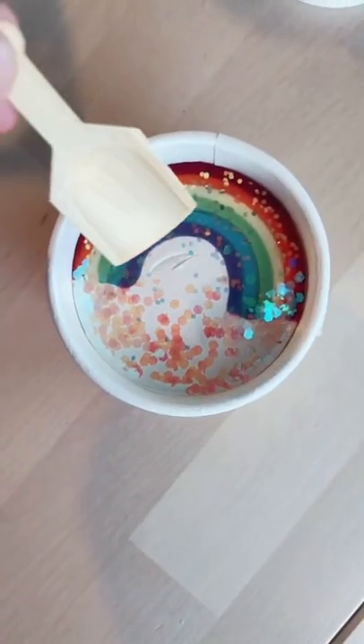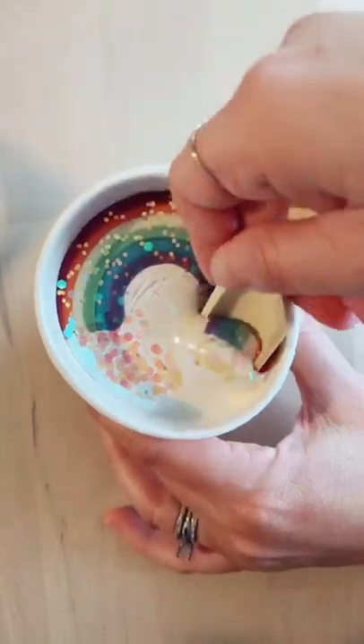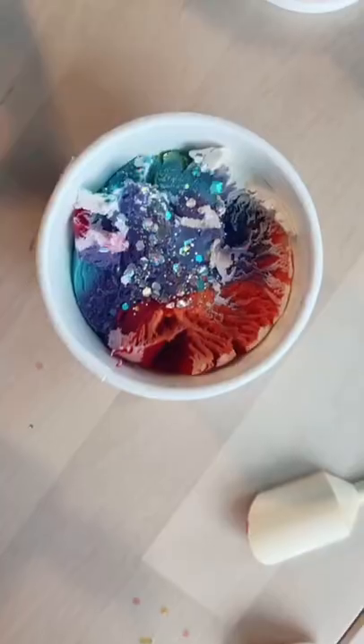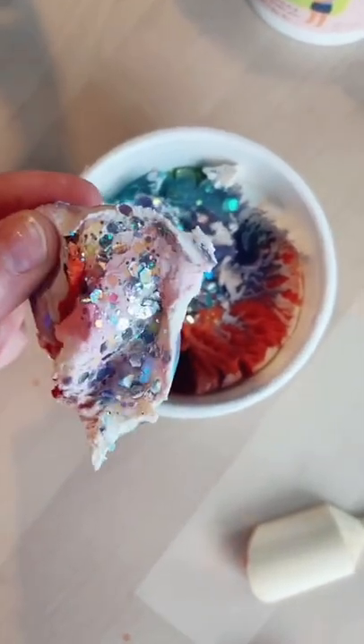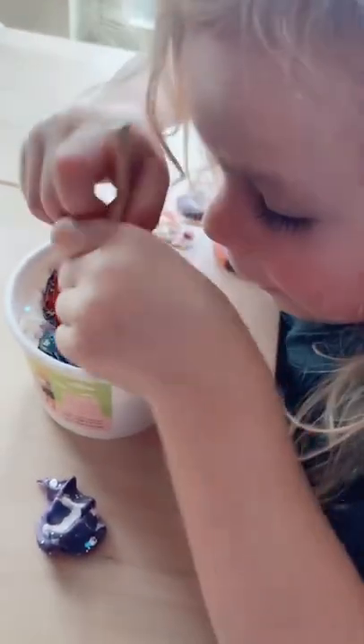Let's take our wooden scoop and see what's inside the rainbow. We made it all the way into the rainbow and look at all of the sparkles hiding inside. Are you having so much fun? Yeah. Aww.